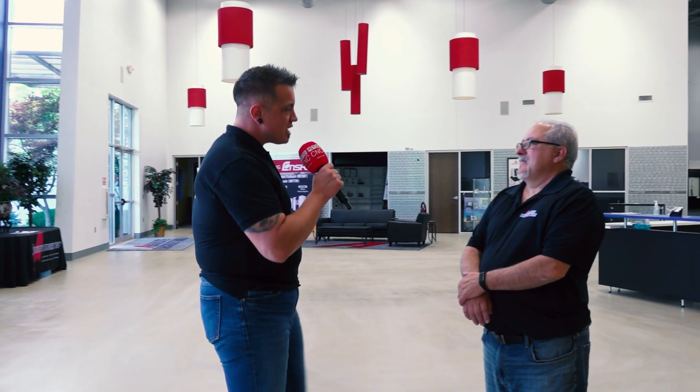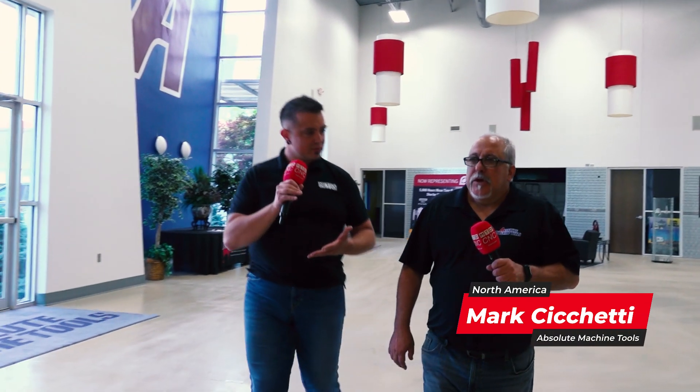Hey Mark. So now that we're inside here at Absolute Machine Tools, I would love to get an overview of the shop. I'm going to hand you this microphone — you're going to guide me through. Awesome. So what are we getting to see here first at Absolute?